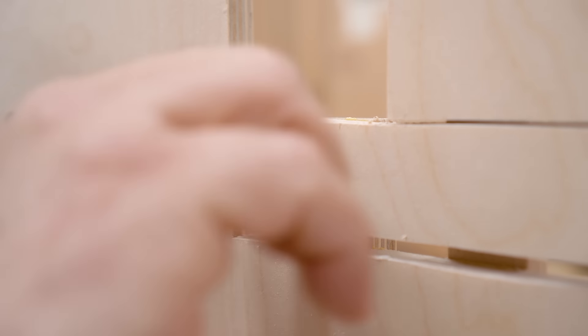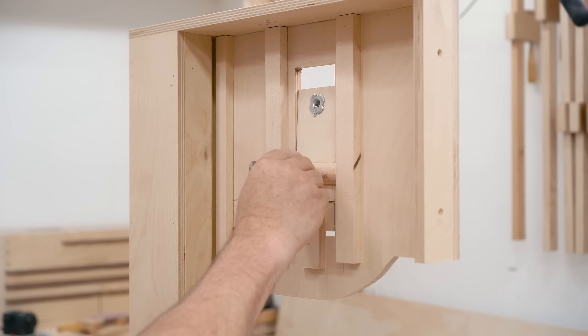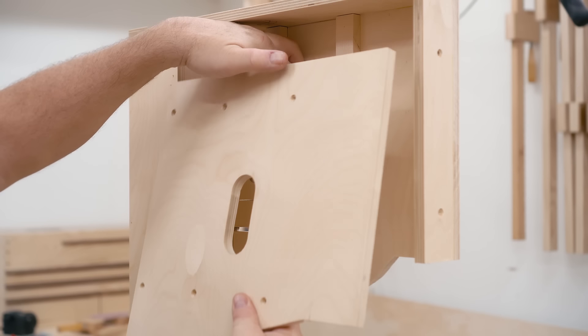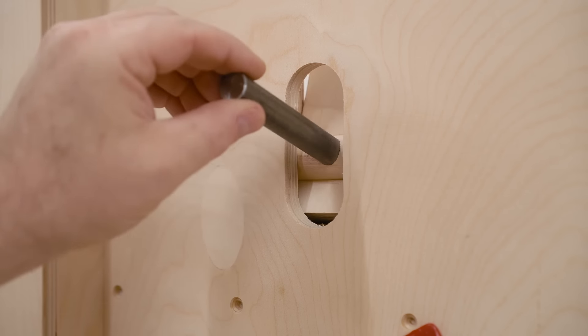This is the short piece of shaft that the tension cam will rotate on. And here you can see how that upper wheel mount fits in the slot and is free to move up and down as well as tilt forwards and back.